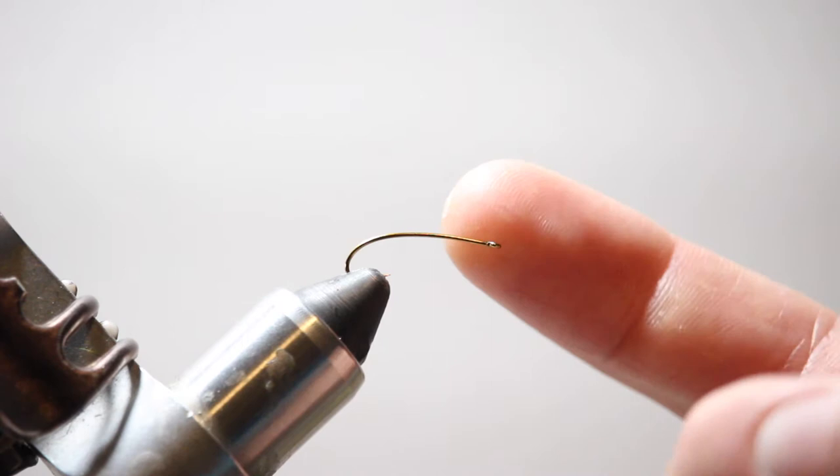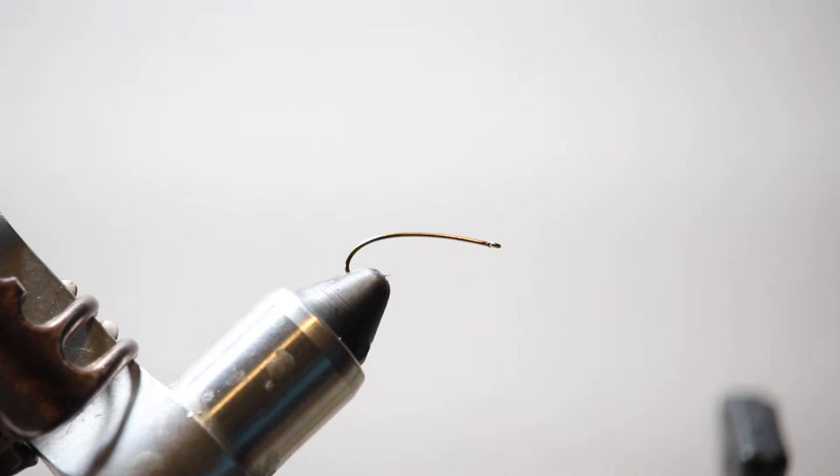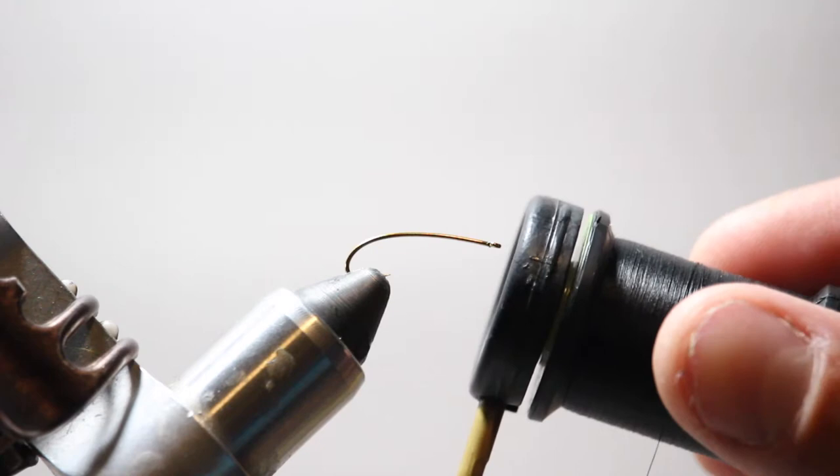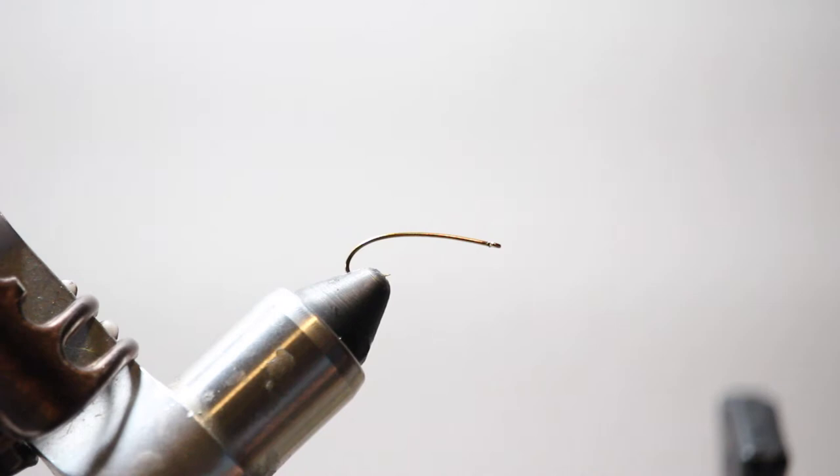The hook I have here in the vise is just a size 10 hopper hook or curved dry fly hook — about the smallest size we'll fish a Chubby Chernobyl. This is about the size we're fishing for skwala stoneflies towards the end of March into April. I've already smashed the barb, put it in the vise, and the thread I'm going to be using today is size 8/0 black. All I'm going to do to start is attach the thread, start wrapping just behind the eye and work it backwards towards the bend of the hook.